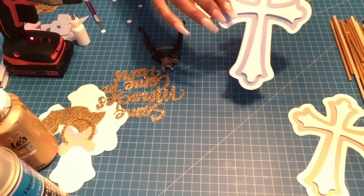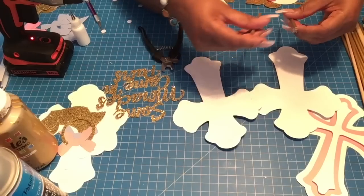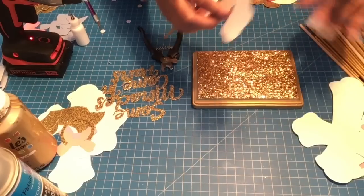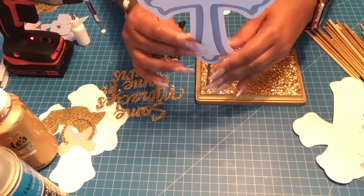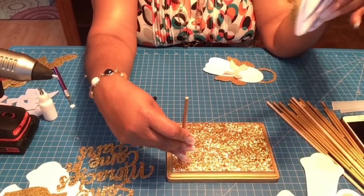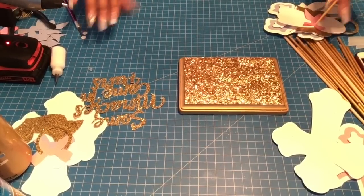The cross will be double-sided. Grab your dowel rod and base, place the dowel rod where you want your cross, then take your cross and test the position — mark the height of the cross on the dowel rod with a pen. Do the same steps for your angel.